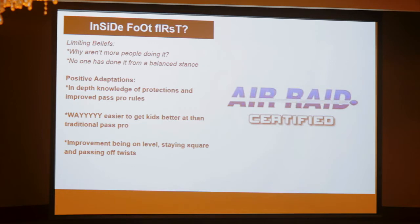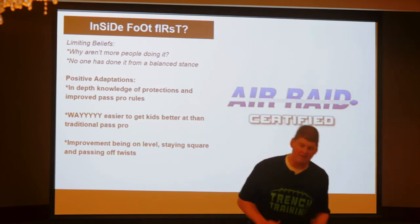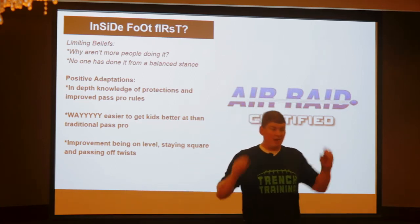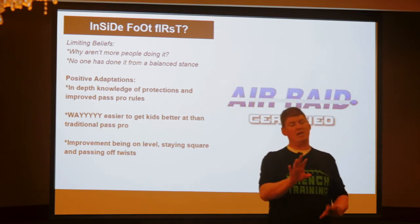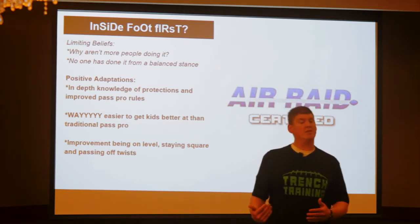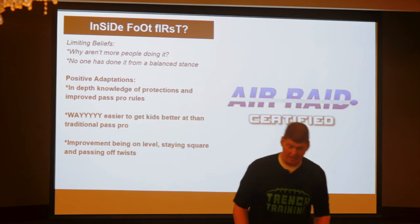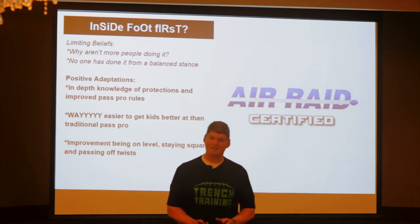If you're in high school, I might recommend you take a look at it because it is way easier to teach than a kick slide. If I'm in an unbalanced stance, instead of kicking and sliding, I'm going to drop my inside foot and get back square. Whether I got here like this or like this, I was still in the same position.